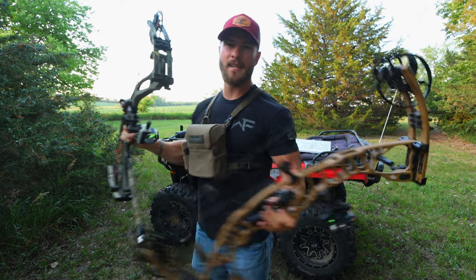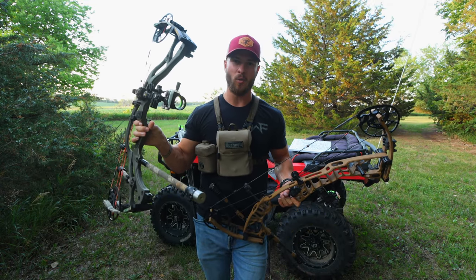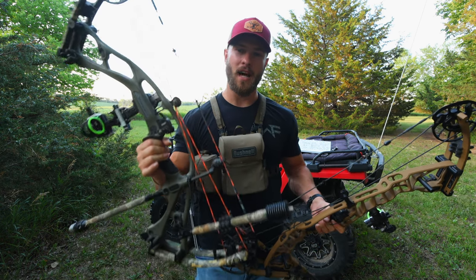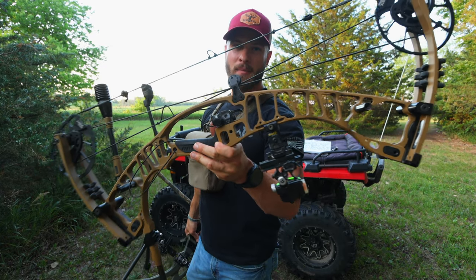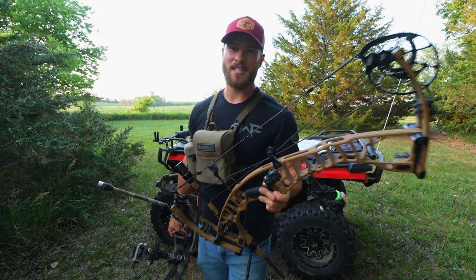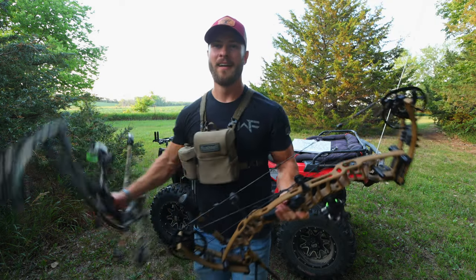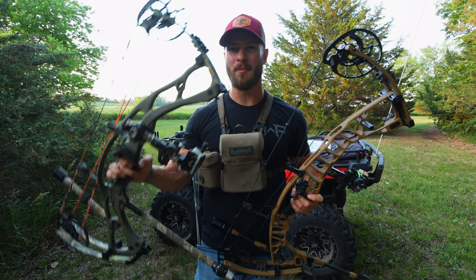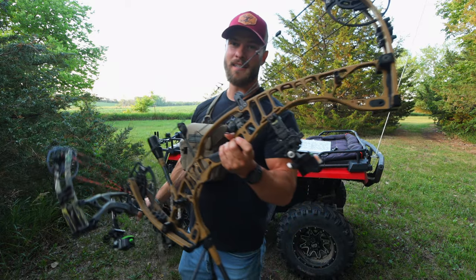So what do you think — the VTM or the RX-7? Is the carbon, lighter weight, warm to the touch, and slightly better brace height worth the upgrade in dollar amount, or are you going to stick with the aluminum Hoyt VTM? In terms of looks, I feel like the VTM is the '68 Camaro and the RX-7 is the Ferrari. I love them both, but I feel like the looks of the RX-7 just slightly outweigh the VTM.